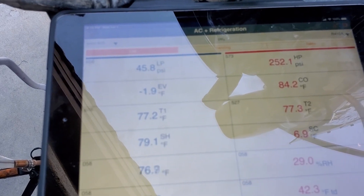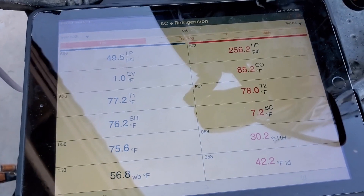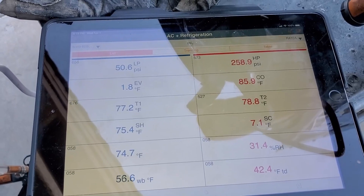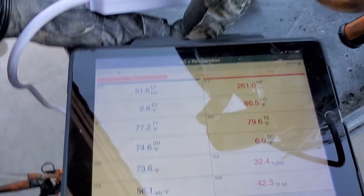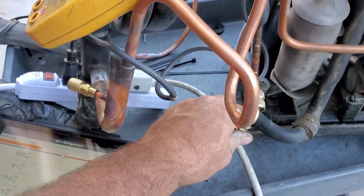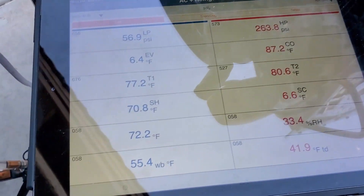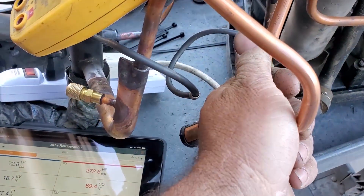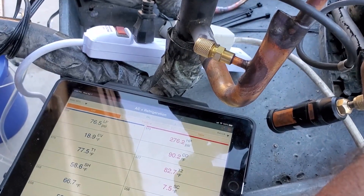That's a little scary how the suction dipped way down there. Hopefully there wasn't a leak on this sucker. This is R410A. Not going to get an accurate sub-cooling since the temperature probes are on the water, not on the refrigerant. This is the liquid line — it feels pretty close to ambient.